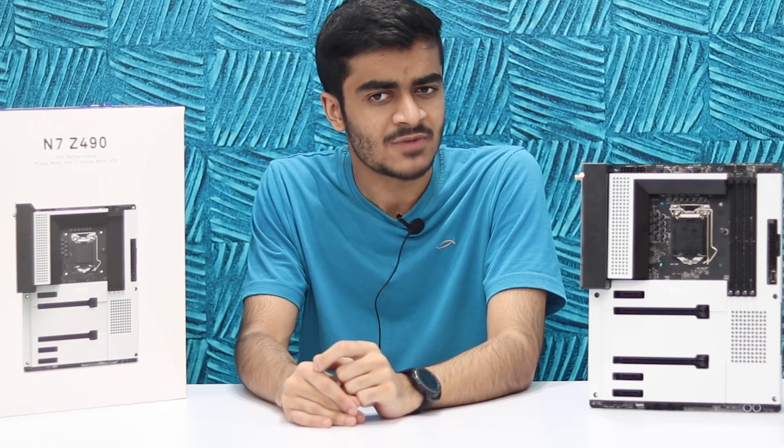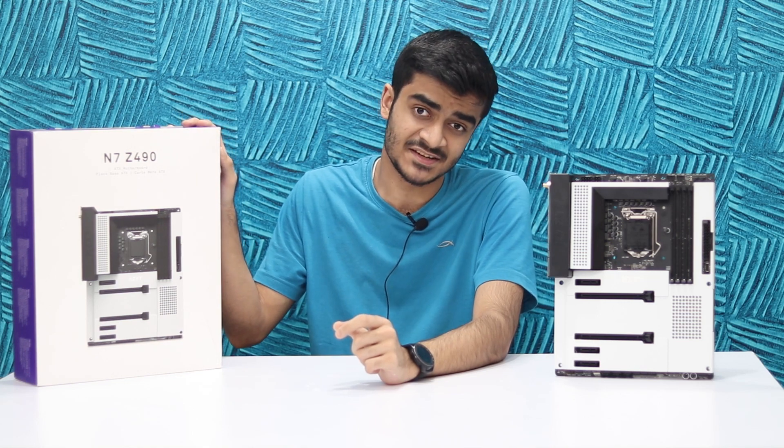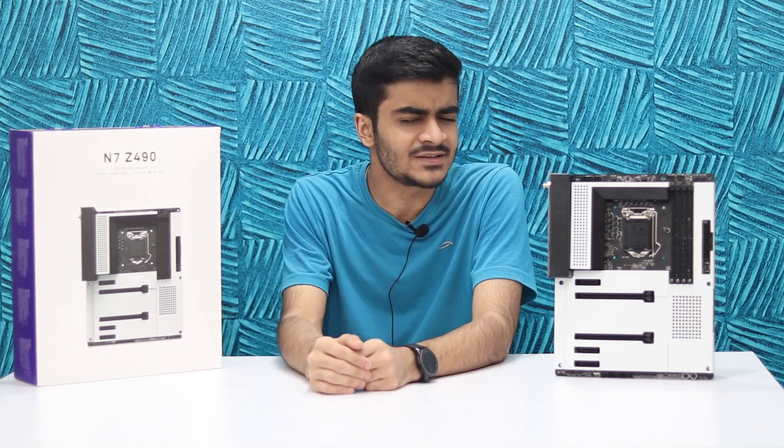Clean aesthetics, simple design, high performance and premium quality — these are characteristics that are synonymous with the NZXT brand. But does their latest product, the NZXT N7 Z490, live up to those? Well, in today's video, let's find out.